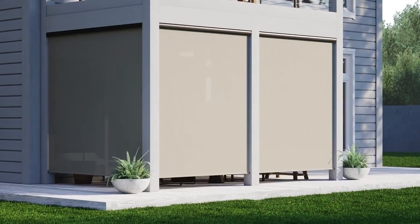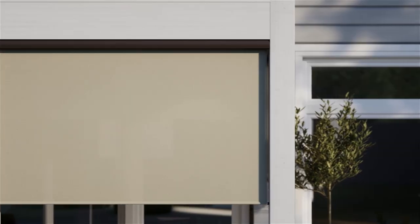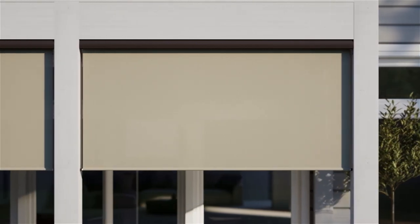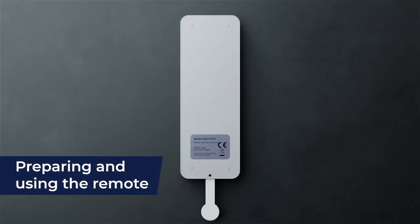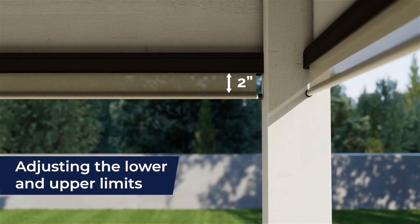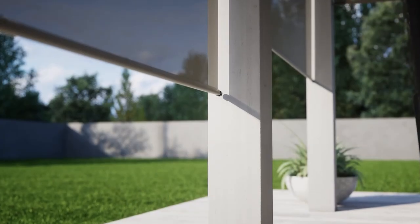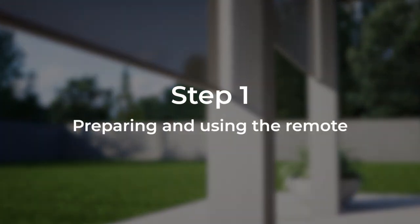If you can program your favorite TV shows to record, you can program the remote for your outdoor motorized shades. Today we're going to show you just how easy it is. In this short video we're going to discuss preparing and using the remote, adjusting the lower and upper limits of your shade, and performing a factory reset. Be sure to use the included installation instructions for additional reference as needed.